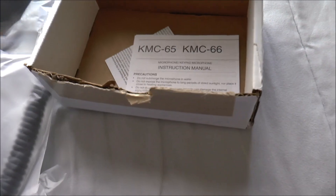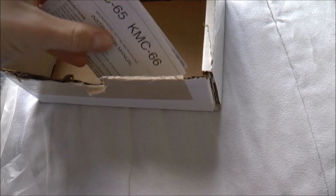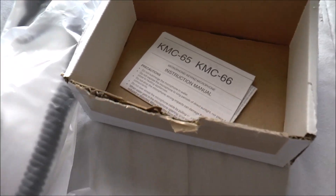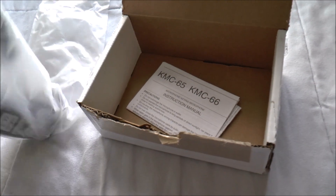That's right — we got ourselves a radio microphone! Let's go ahead and take this out of the packaging. I just love opening up these new Kenwood microphones.